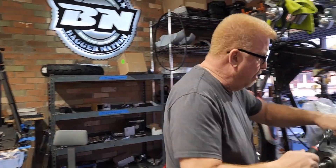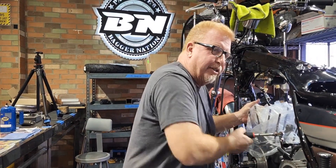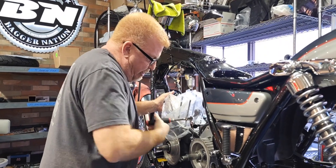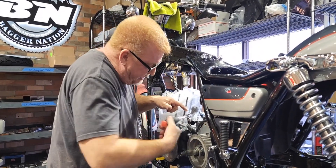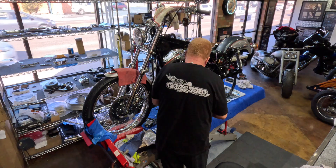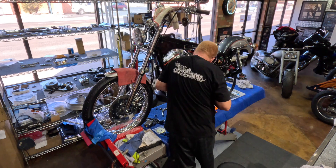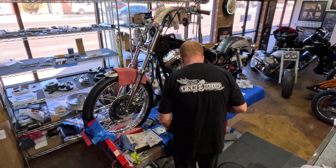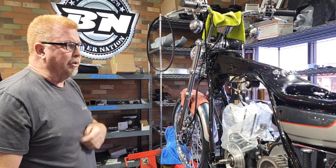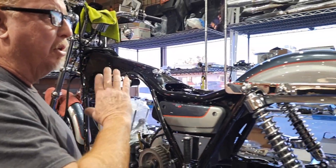We're here and I am making some really good progress on the Dennis Kirk FXLR sweepstakes build. I got the motor bottom end reassembled, I got the oil pump on yesterday, the new cam put in, and the tranny's all rebuilt.